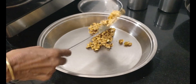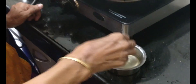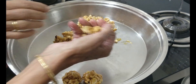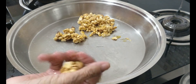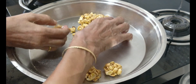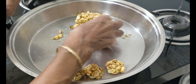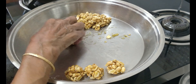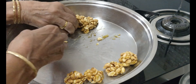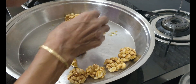Once all the peanuts are coated with jaggery syrup, pour some mixture onto a plate and immediately, by dipping your hands in cold water, try to make balls or ladus out of the peanuts. You have to be very careful while doing this step. Dip the hands in cold water, then make ladus as she is showing.